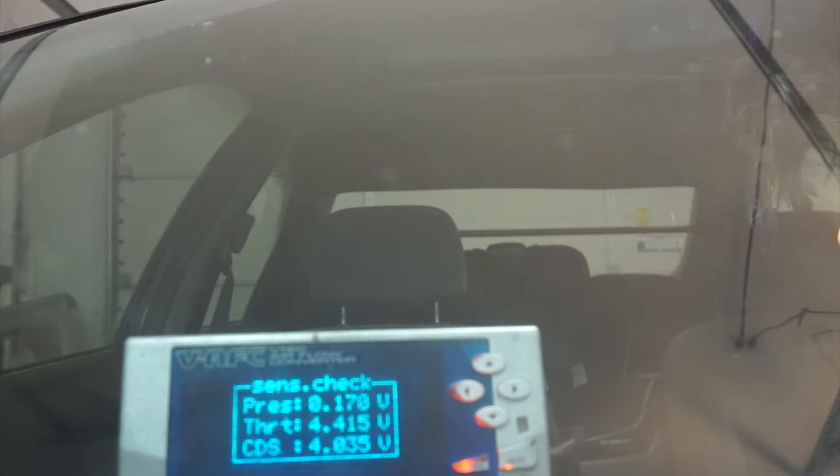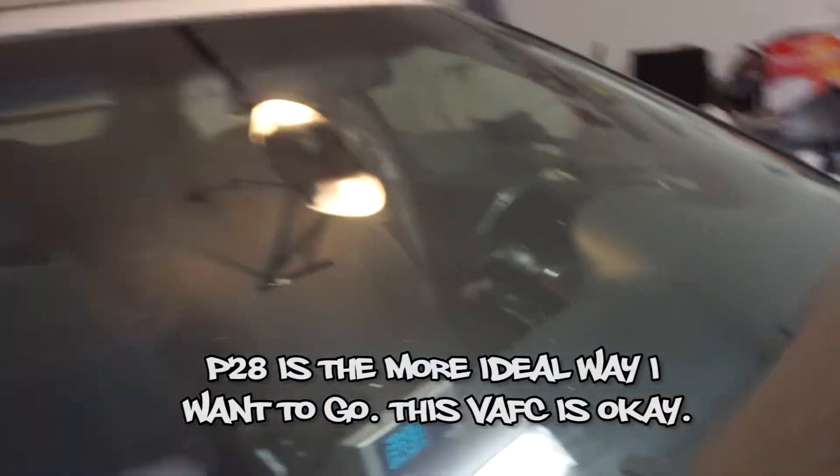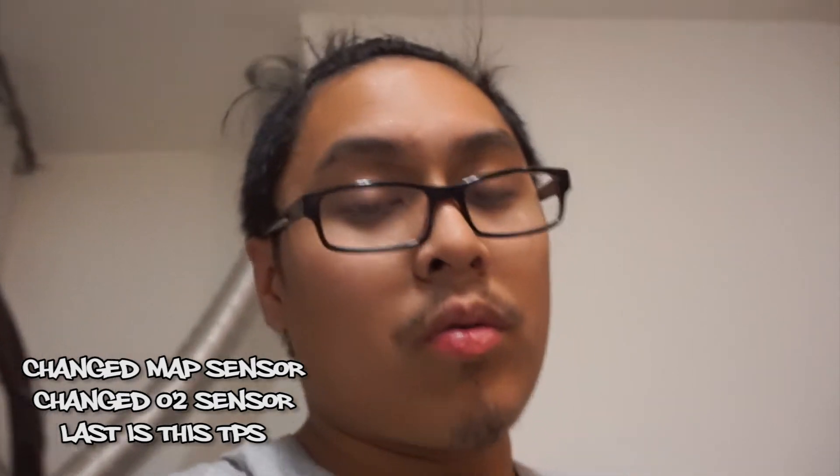I'm gonna adjust this to 0.45 or 4.4, as close to 4.5 as I can get, because once I get that set I'm hoping that takes away that sputter and I could finally step on the pedal without having that voltage jump up and down making the ECU go all over the place. I really want to feel the power of this H22. I'm glad I took apart the throttle body, cleaned it, polished it, and was able to reset the sensor and make sure I had my throttle positioning in the right spot. If you guys are having a hesitation problem, I hope this helps — I'm no way a pro, I'm not certified, just a hobbyist that loves to work on cars.